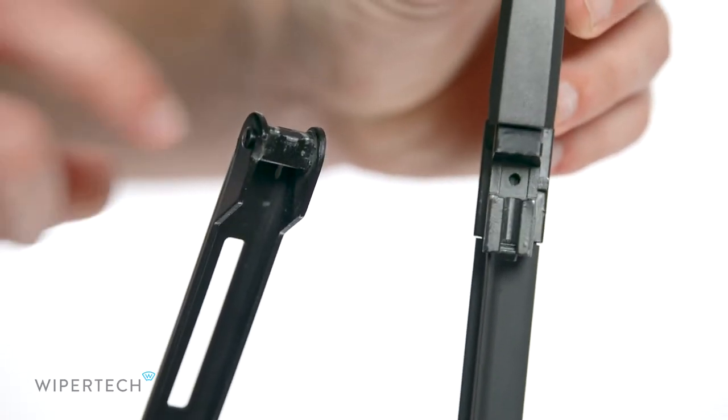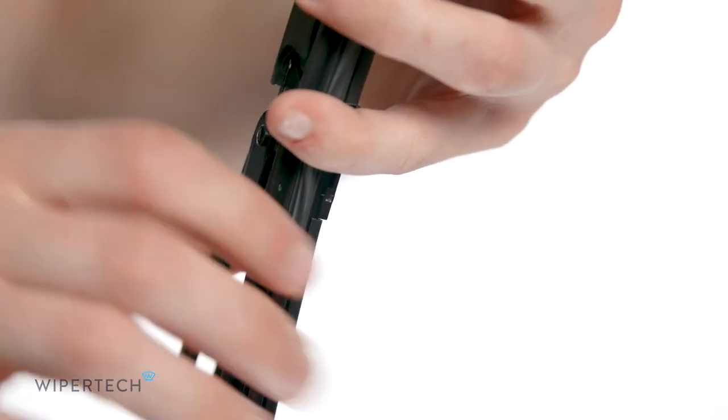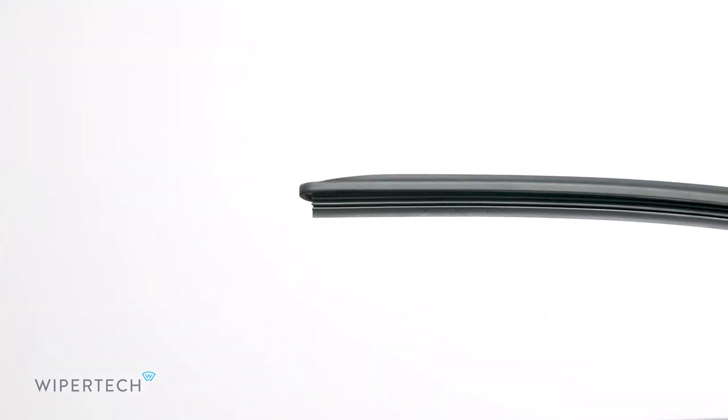To install your new wiper, align the locking pin on the arm with the notch on the blade. Slide the locking cap back to secure the wiper in place. Be sure to remove the plastic protector sleeve before use.